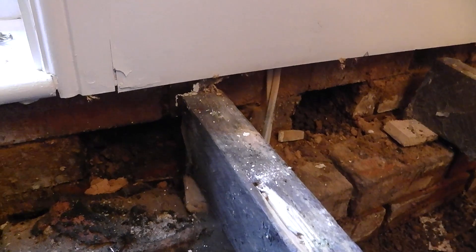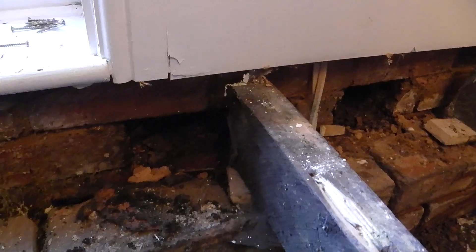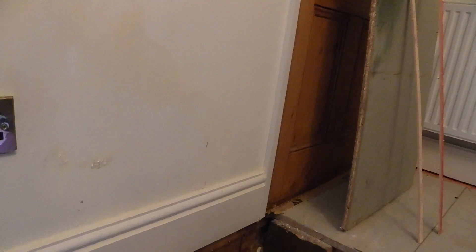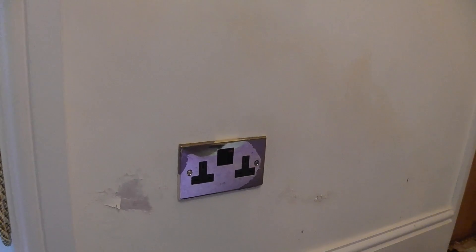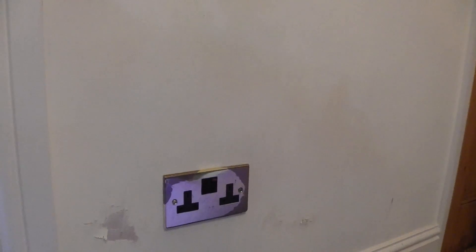The problem here is very simple - water coming down through that airbrick and running all the way along the joist. The fix is also equally simple: clear out some of the debris to allow the airflow, then lower that outside level so the water doesn't run into it. There's a natural break along there, and then all this has got to dry out naturally - the subfloor has got to dry out naturally.